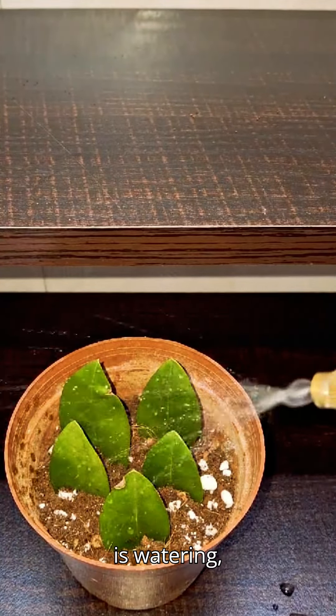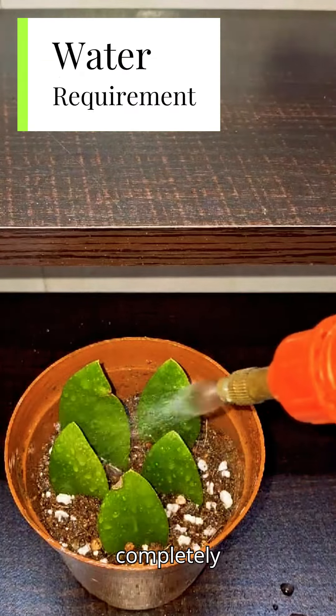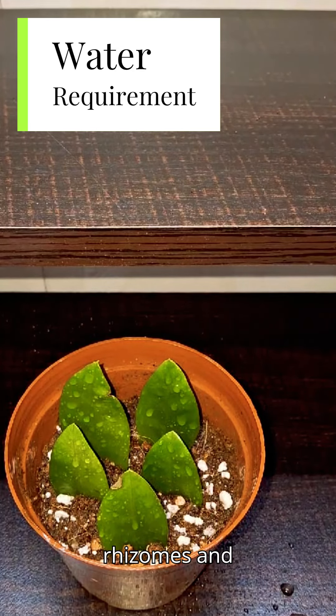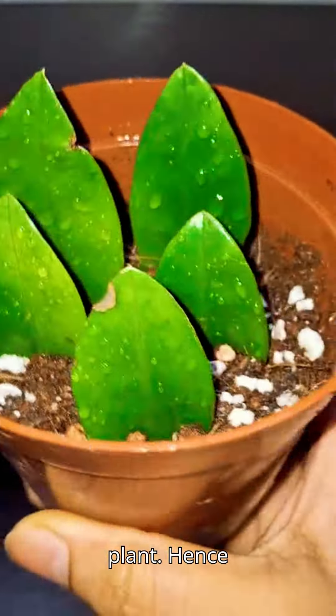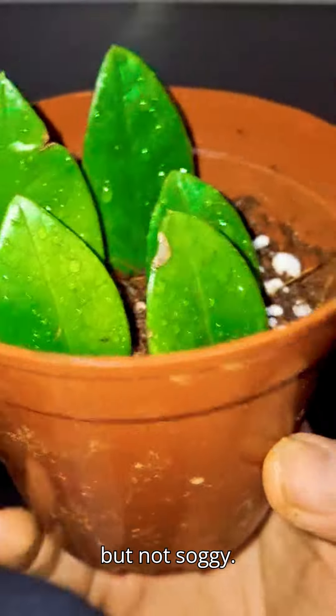Our next point is watering. You can water the plant twice in a month, only if the soil is completely dry. Mature ZZ plant retains water in its rhizomes and fleshy roots. Even if you neglect it, it will thrive nicely. Over-watering can kill the plant, so keep the soil slightly moist but not soggy.